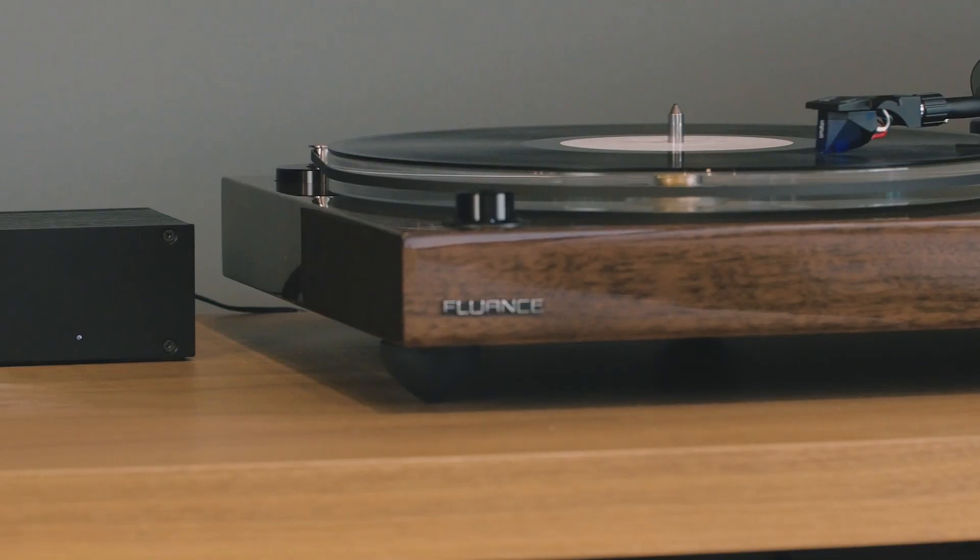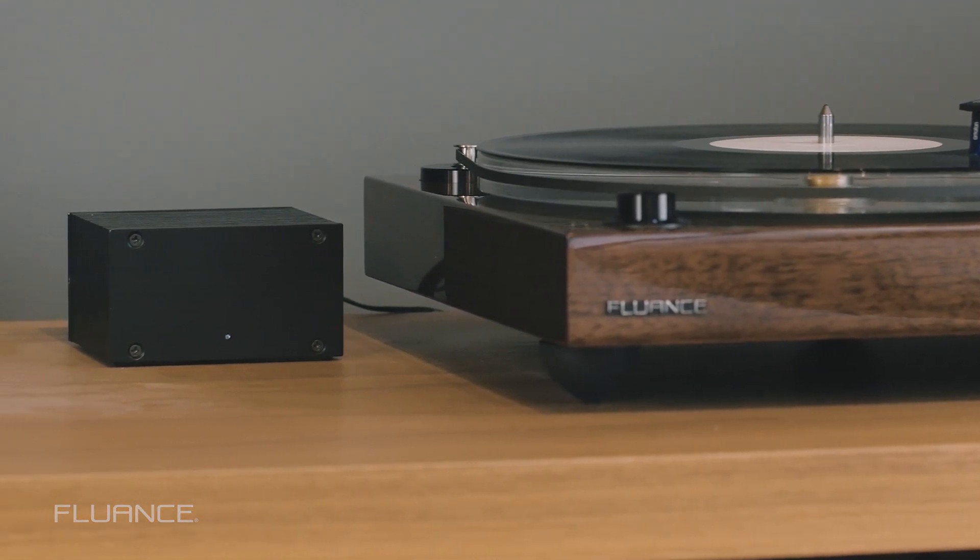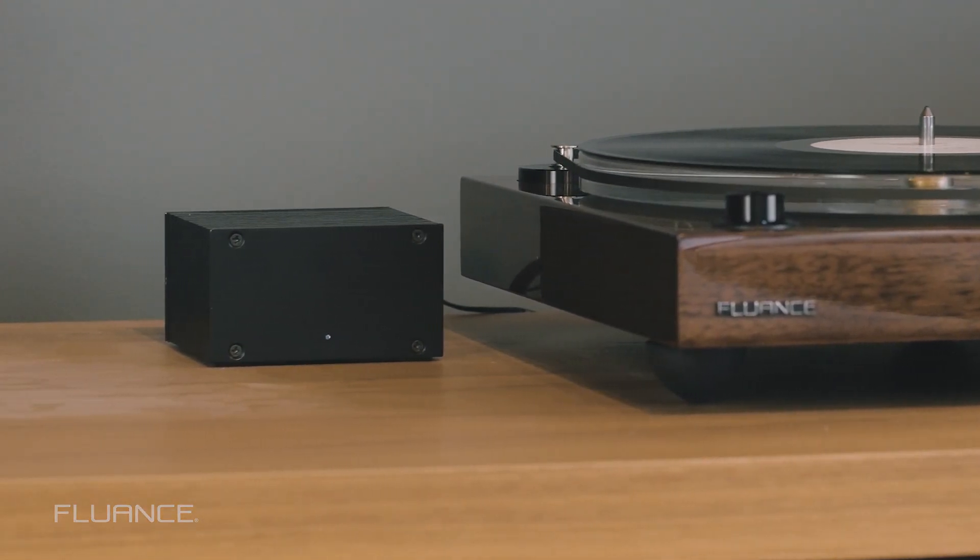First there is fire, then the wheel, then sliced bread, and then the Fluance PA-10 preamp. So Justin, the PA-10 is the first and newest preamp from Fluance.